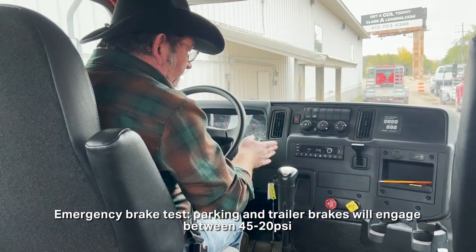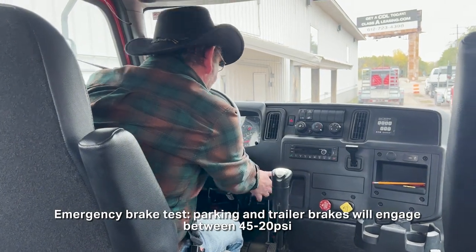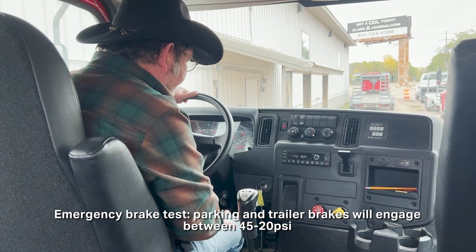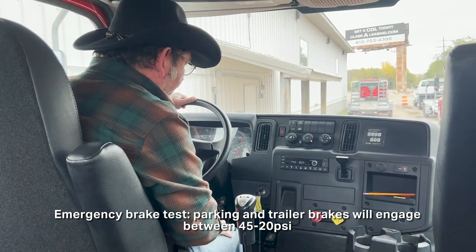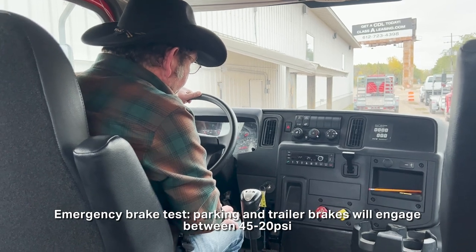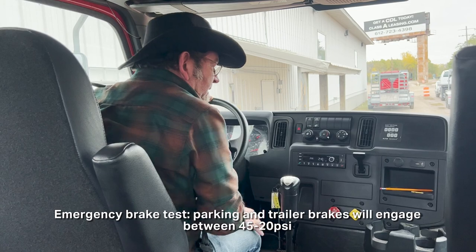Now you're going to start the truck up and pull against the emergency brakes to make sure they're holding. Put it in gear, release the clutch — don't worry about the gas pedal — just walk out the clutch. Then you'll say that your emergency brakes hold.